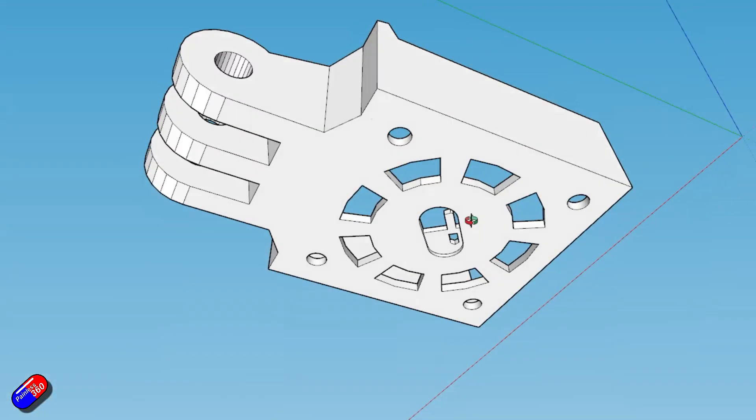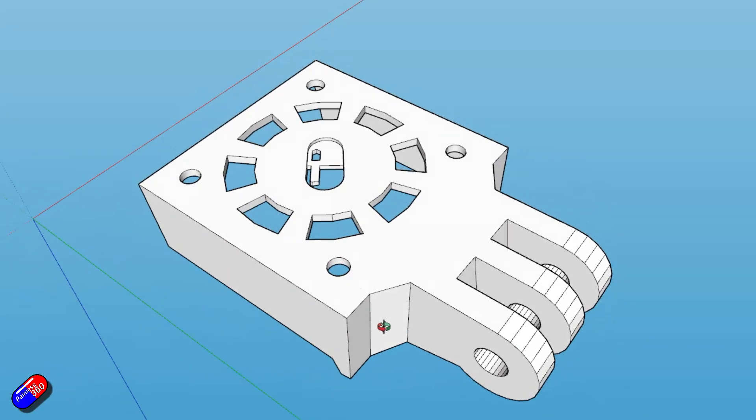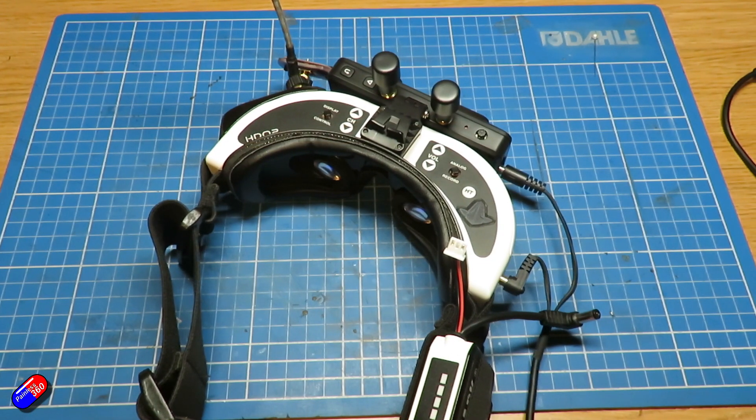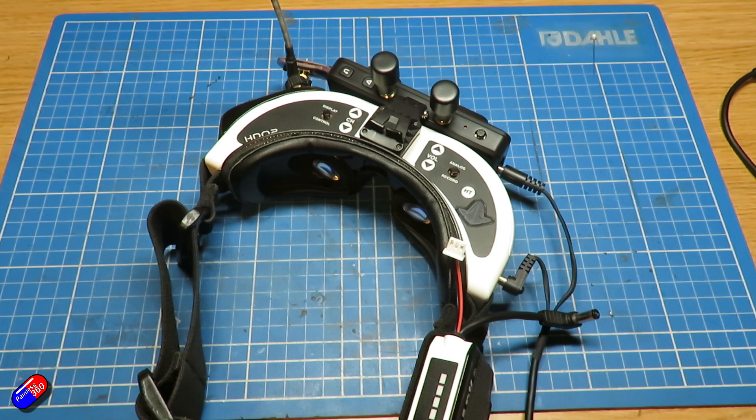Links down below to all the stuff I'm talking about. If you have anything particular you want me to cover about the Walksnail VRX unit — I'm tempted to do a video covering the basics of how it works, and I'm definitely going to do a video putting it in the hands of an analog pilot, having them fly and log it with those goggles, then switch over to the Walksnail VRX and see what their reaction is. There are a couple of things planned, but if you have anything particular you want to see, pop it down below and I'll add it into the series.